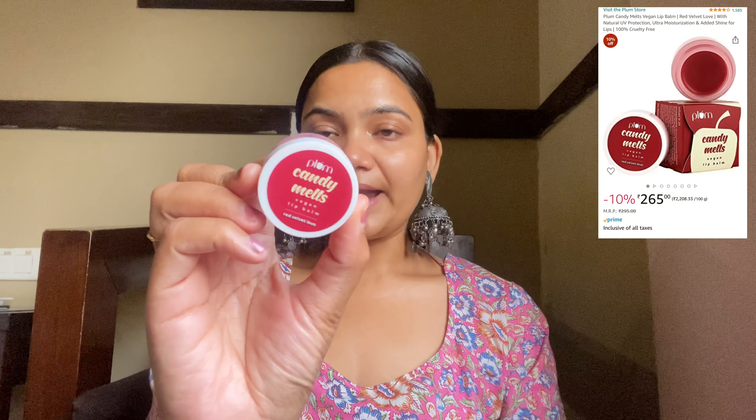Last step for skincare — I will apply a lip balm. I am using the Plum Candy Melts Lip Balm in the variant Red Velvet Love. It has a little tint and it tastes almost like red velvet cake. It is a very affordable, good quality lip balm. Skincare is done!